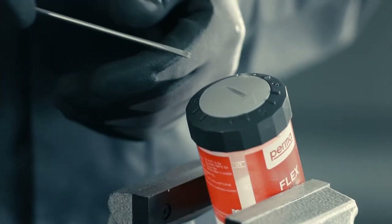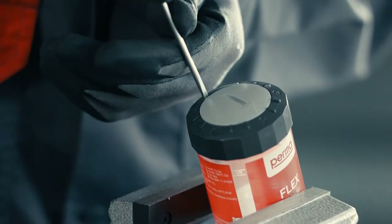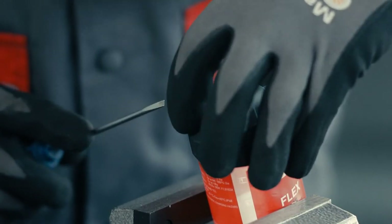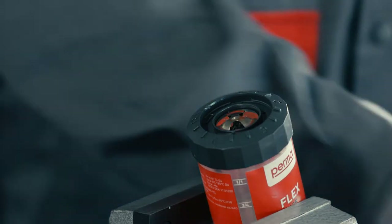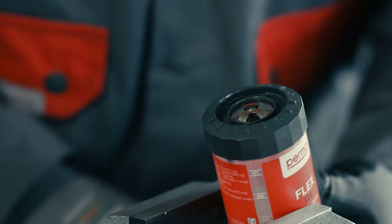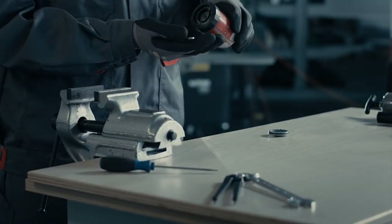Use a flat tool to remove the rotary switch. Take out the battery.